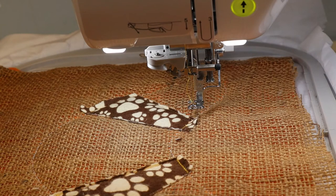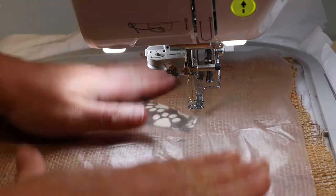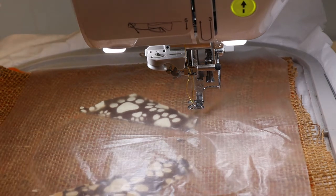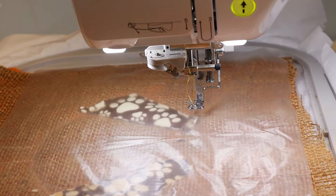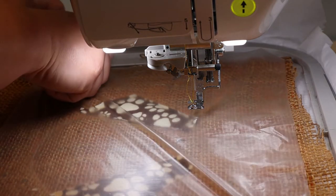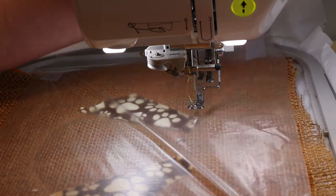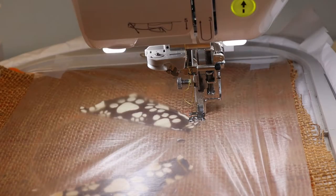Before you do the next step, grab your water soluble stabilizer and put that on top. I am going to use just a little bit of tape to secure those corners down a little bit. Now we can stitch that satin stitch.